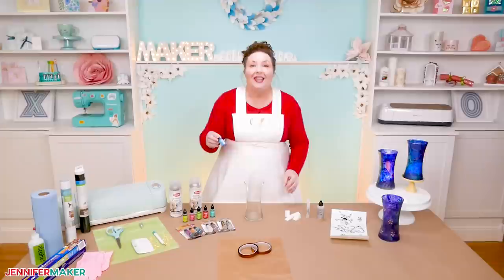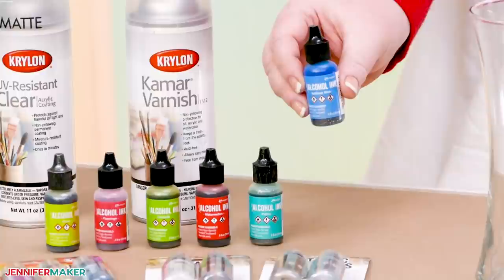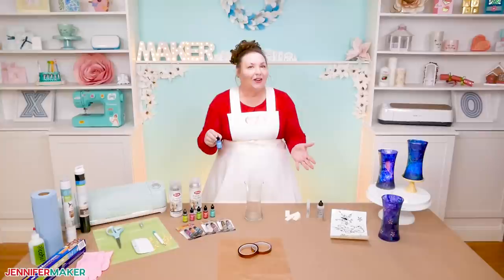Now, if alcohol inks are new to you, you're not alone. I only heard about these a few years ago from my mother who brought them over so my daughter and I could play with them. Alcohol inks are highly pigmented, alcohol-based inks that are great to use on any hard, non-porous surface like glass, but they also work well on metal, plastic, ceramic, stone, and leather.